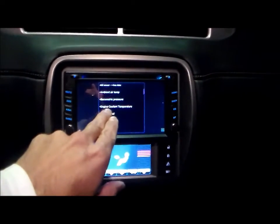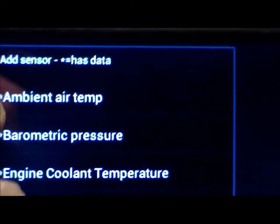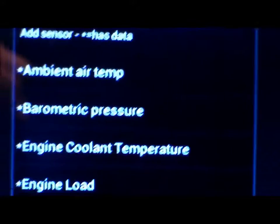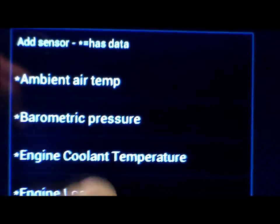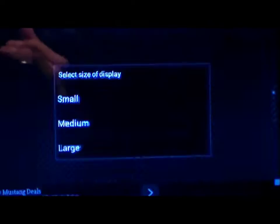Let's add another dial. Here's a look at that menu. Let's go ahead and add a coolant temperature — I'm going to do a large.